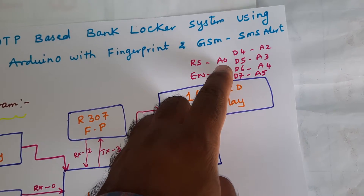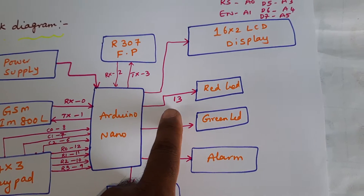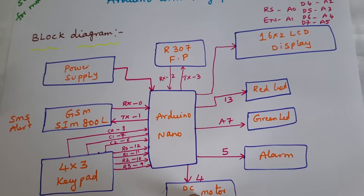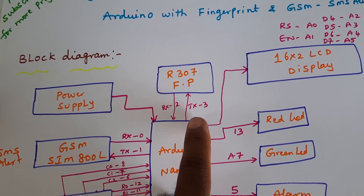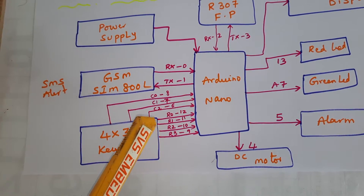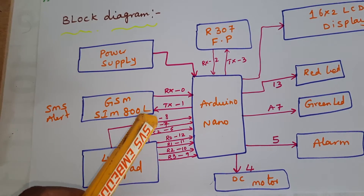The 16x2 LCD display RS, Enable, D4, D5, D6, D7 are connected with A0, A1, A2, A3, A4, A5. Two LEDs are used: 13th pin for red LED, A7 pin for green LED, alarm on 5th pin, motor for transaction purpose on 4th pin. The R307 fingerprint module is connected with RX-TX: RX is 2nd pin, TX is 3rd pin. The 4x3 telephone keypad rows R0, R1, R2, R3 are connected with 12th, 11th, 10th, 9th pins, and columns are connected with pins 8, 7, 6. GSM is connected with RX-TX pins 0 and 1.